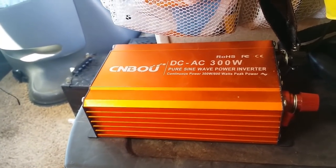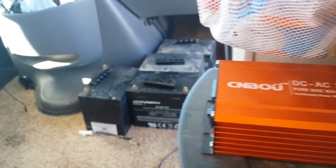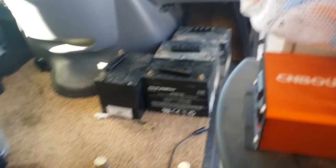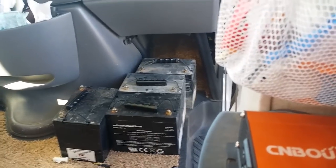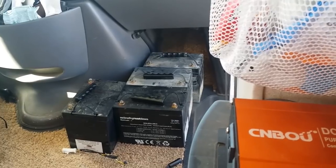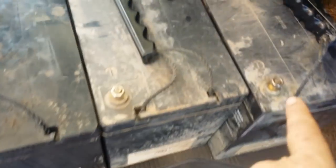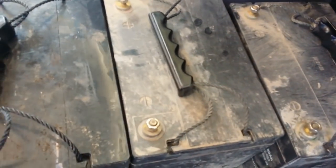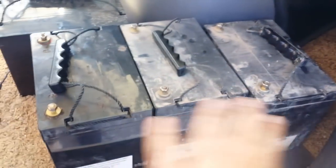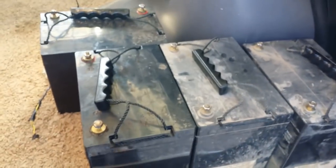Tonight and tomorrow — Sunday — while you guys are watching TV, you can help me. One battery will go in there and then the three go over there, so I've been measuring to know what distance of cord I need to buy. I have all the negatives on this side and all the positives on that side.